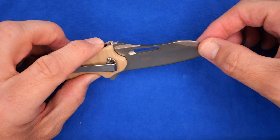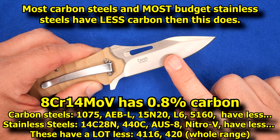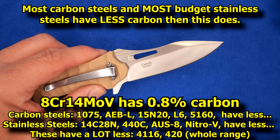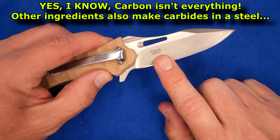We've got a hollow grind on this. We've got a swedge up here — it's pretty good for piercing into things. It's fairly tough on the tip. By the way, 8CR14 Rockwell is usually around 58, can be 59, which is pretty good. It's not terribly hard to sharpen. The factory sharpening on this isn't done terribly well, but it's fairly sharp and it cuts okay.